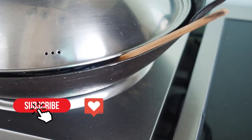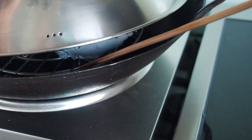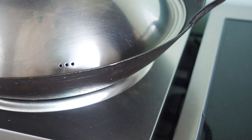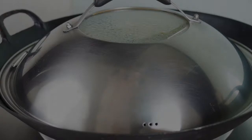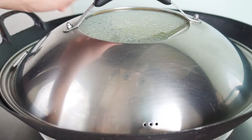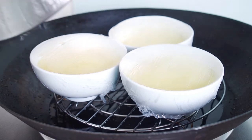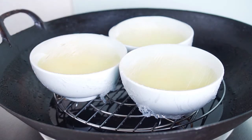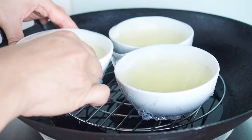After 10 minutes, turn off the heat and remove the chopsticks. Leave the dessert covered for another 10 minutes. So we have a total cooking time of 20 minutes — 10 minutes on medium-low heat, and 10 minutes with the heat off.